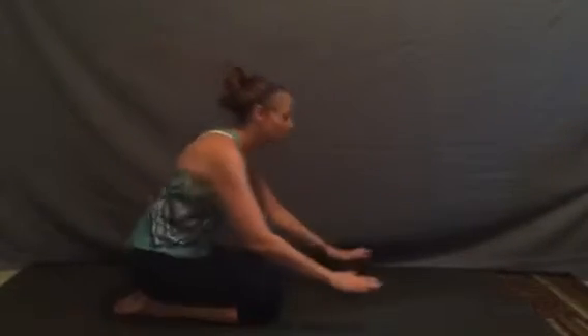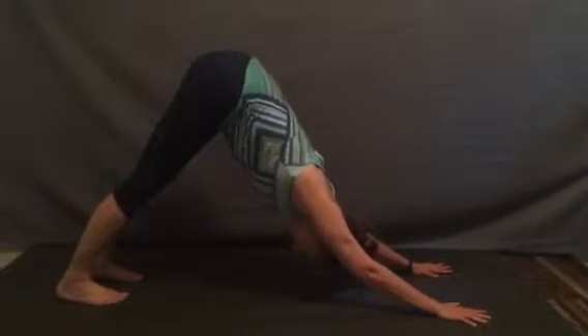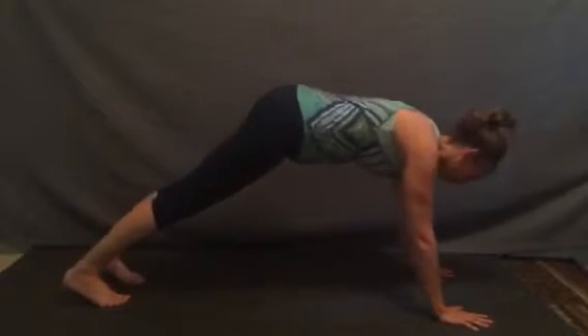Dolphin Plank Pose — Makara Adho Mukha Svanasana. Reaching forward, lengthening back to downward dog, lengthen our spine, resting for our chest, inhaling forward to plank.